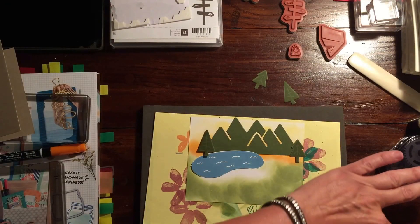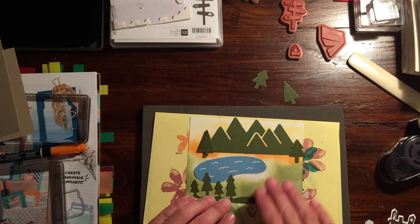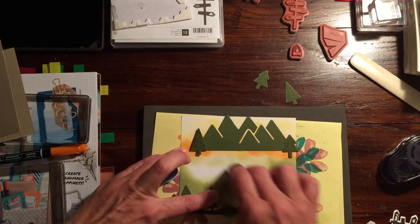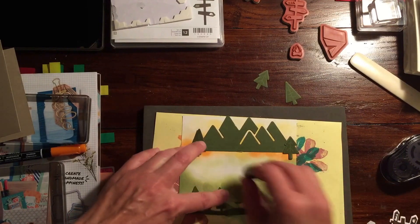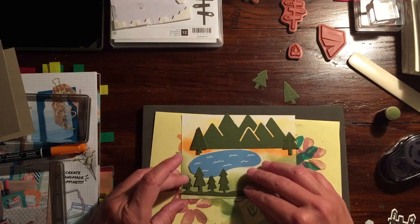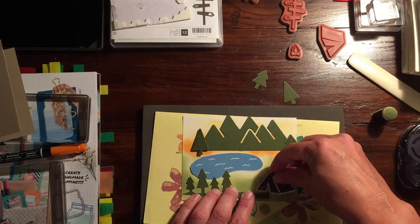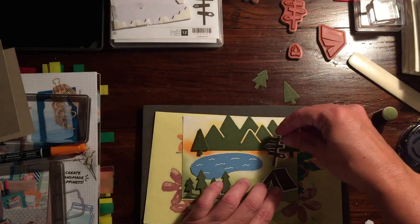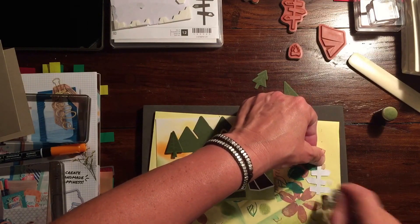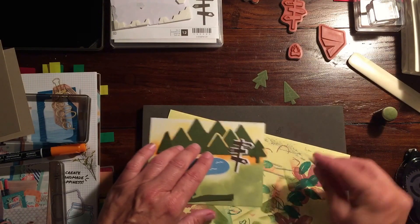I'm not going to put the lake down yet. I'll put the other trees down over here, then cover this area just lightly in case we don't exactly cover it. I still want to put the tent in — the tent can go there. And we can put the sign behind it; that looks fun. We'll put the sign directly down and then pop the tent up on dimensionals.